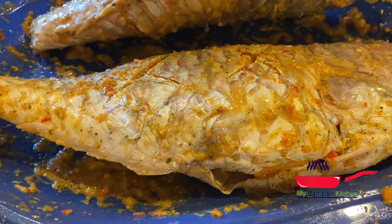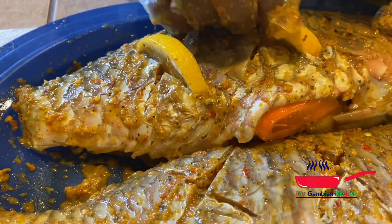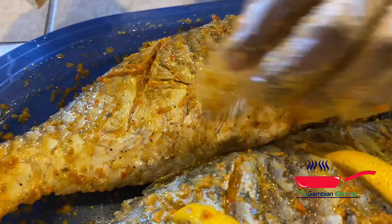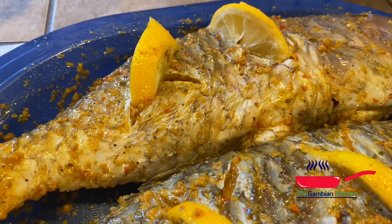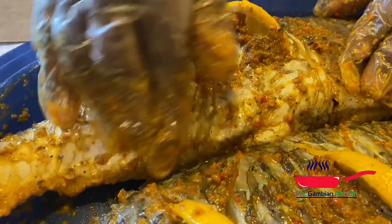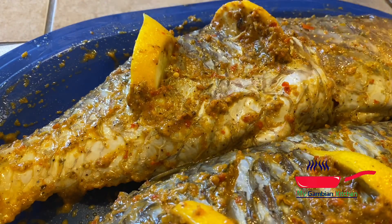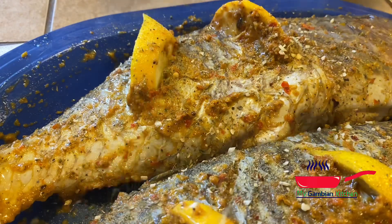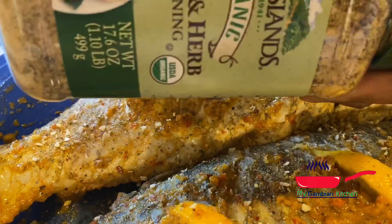I put some wedges of lemon in the incisions that I made. The goal here is to grill it with them so every part of the fish is infused with the citrus. It's going to be amazing — please try this recipe, you will not regret it at all. The inside is going to be so juicy and the outside is going to be so crispy. I'm also sprinkling some garlic herb seasoning on top, which is optional but I have it available.